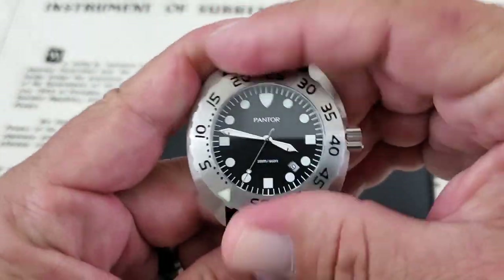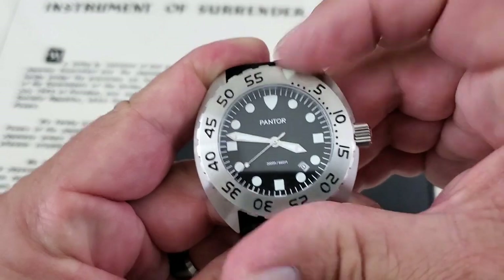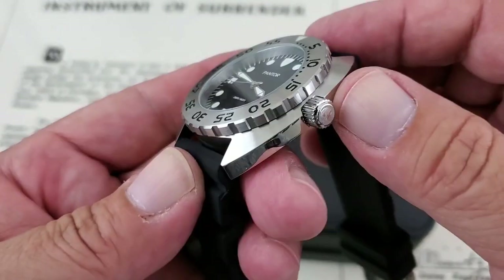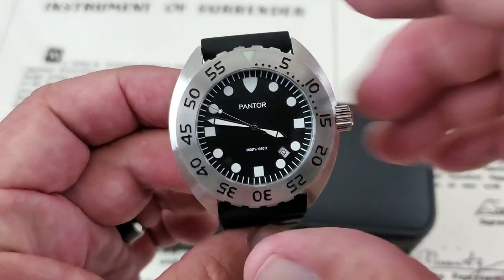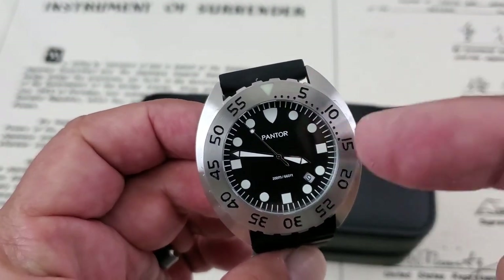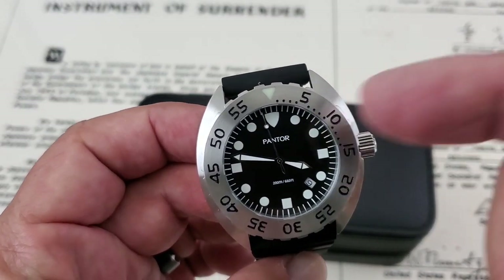There's a nice, stiff 120-click bezel on this one — really, really stiff. You're not going to have any problem with banging this thing and knocking your bezel off. Nice and grippy with very nice gripping edges. They're using C3 Super Luminova on the lume — on the hands, the pip at 12 o'clock, and the indices of course.